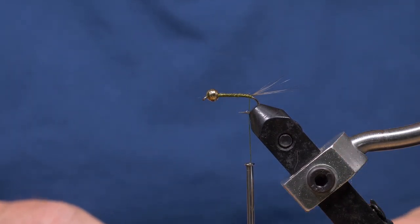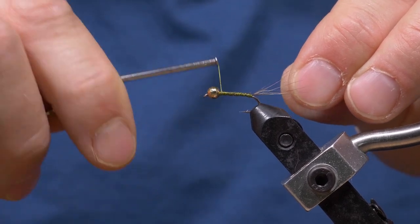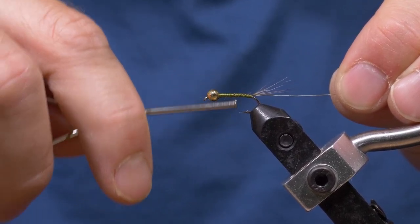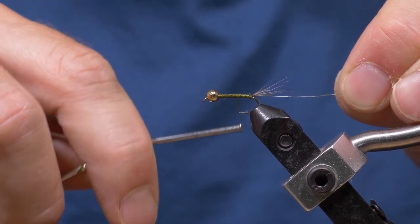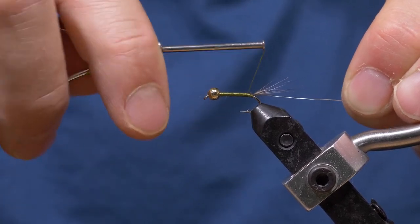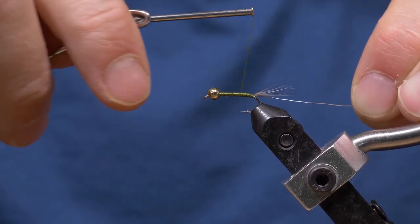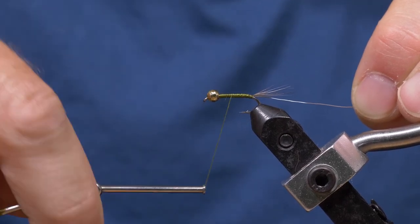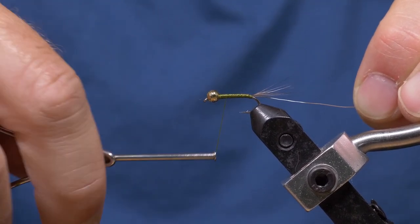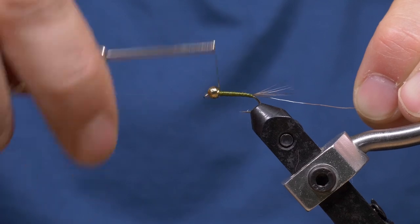I'm going to get my wire rib. I'm using 0.2 millimeter silver wire and I'll just lay that on my side of the hook, trying to keep those thread wraps as neat as I can, going all the way back. Now we need to start building a taper in the body — a very slight taper. I'm just using the thread to create that really slight taper.